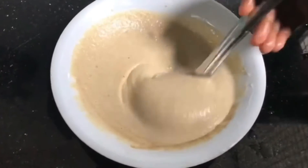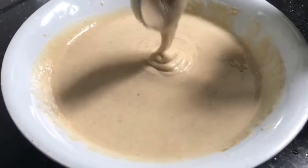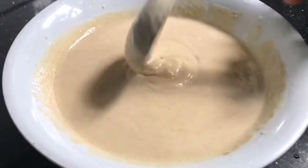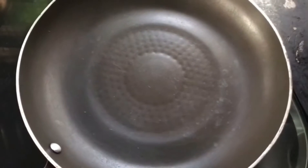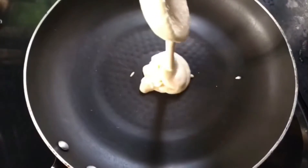I am going to add a very smooth batter. This is the right consistency for the pancake. I am going to add it to a non-stick pan. We will add the pancake.